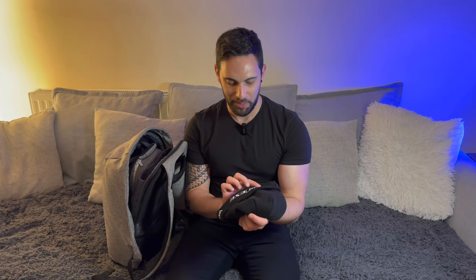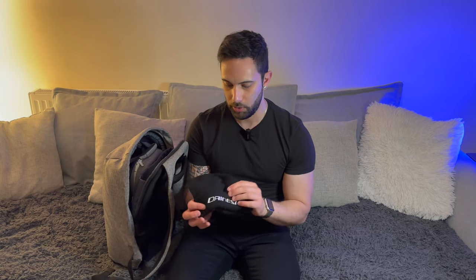The next thing in here is my beanie — this is not a tech item, but this is my Dine Easy beanie, which I'll obviously put on if it's cold or raining outside. Dine Easy, if you're watching, respond to me — I love your brand, your items, and your apparel. They're amazing.